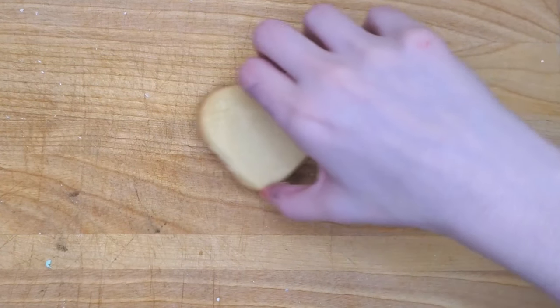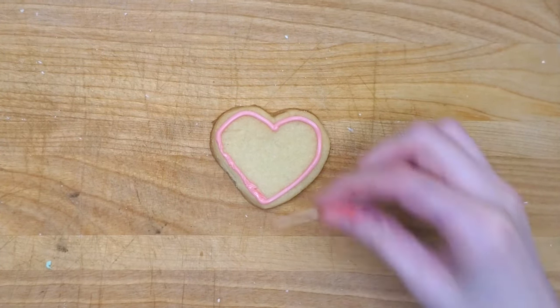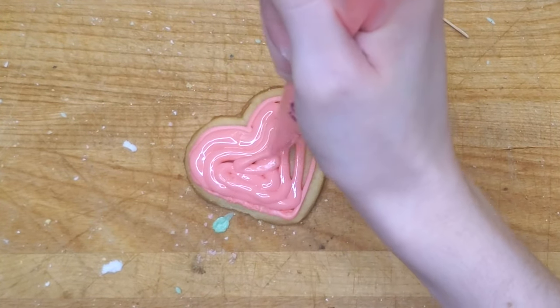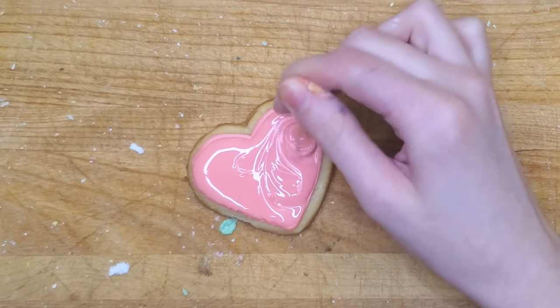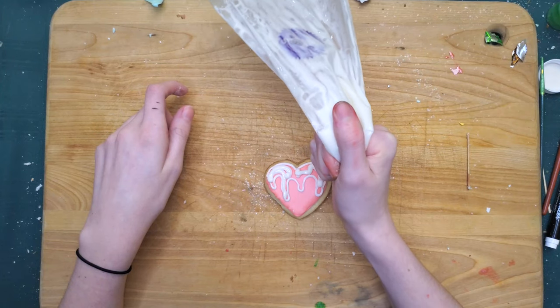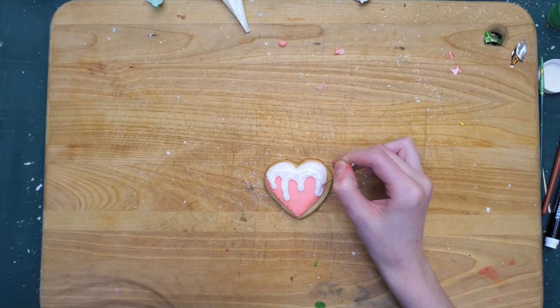Moving on to the next cookie — it's a heart. I outlined this kind of badly, but that's okay. You can fix your mistakes with a toothpick a lot of the time. Then I filled it with the flood icing and fixed that up. My idea for this one was: since it's a winter theme, let's do some snow on our heart and make it look like drippy, melted snow. Like our hearts are melting for someone or something in the snow. Get it?